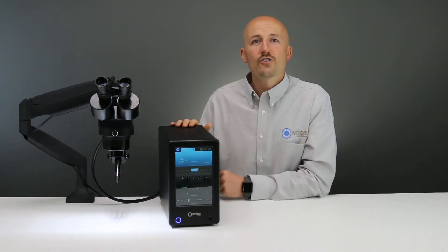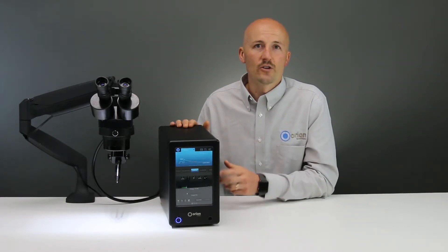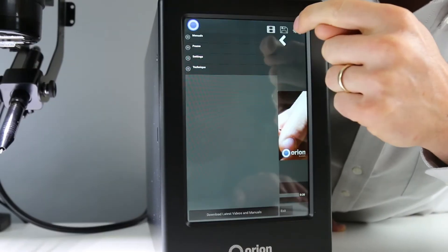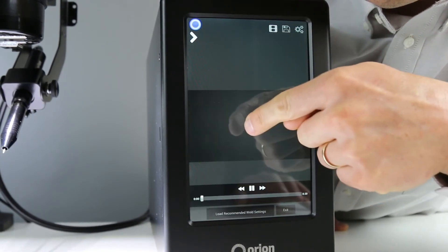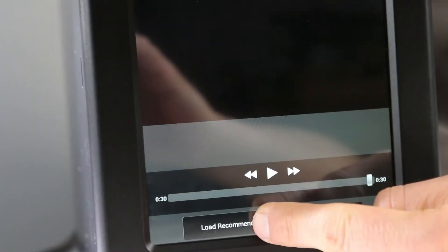A huge feature that can help is that the 150S has on-screen training videos built right into the welder. This means that if you're struggling to weld a certain piece, you can find a training video built right into the system. It'll show your application, you can watch the technique, and even get the settings, and then immediately practice and complete your weld.